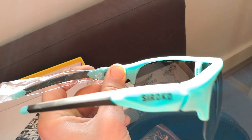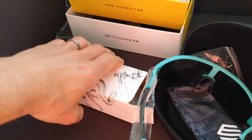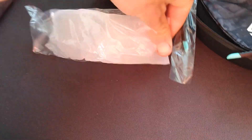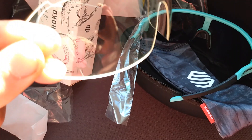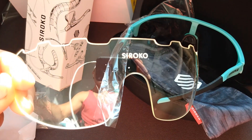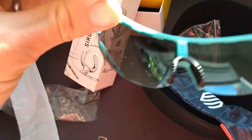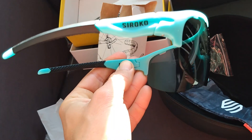They feel very light, which is what you want for cycling sunnies — you don't want them to be heavy and clunky. Looking very good. Let's have a look at the pack with clear lenses — these are obviously interchangeable. Nicely wrapped as well, with extra paper. And here they are — a pair of Sirocco clear lenses, also looking very nice. Pleased with that. The branding is nicely done on the frame.